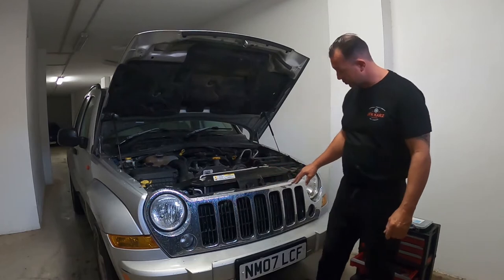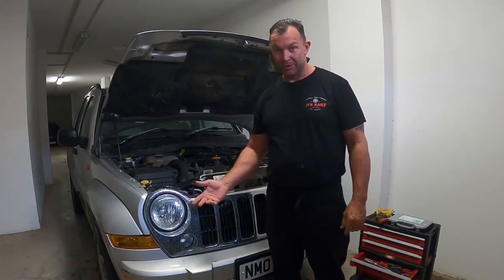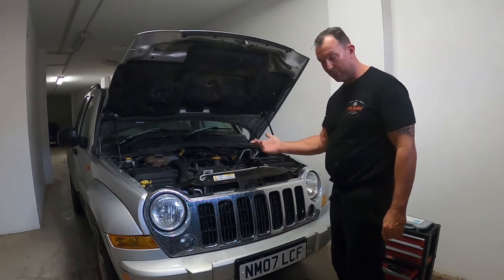We're going to be removing the front wheel and I need to replace the two front headlights, so I'm doing two videos. But first off, we're going to remove the grille, so I've obviously popped the bonnet.